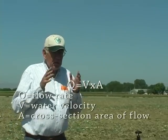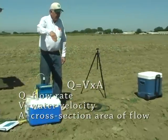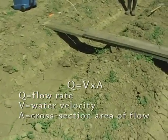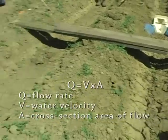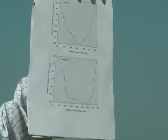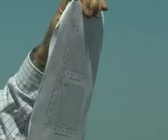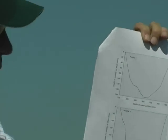The flow meter calculates the water velocity, but what else do you need to calculate the flow rate? You need the cross-sectional area. So what one needs to do is develop a cross-sectional profile of the ditch, and then calculate the cross-sectional area available for flow at different depths of water. I plotted these profiles on a very fine grid, and then for a given depth of flow I counted the number of squares and was able to determine the cross-sectional area.